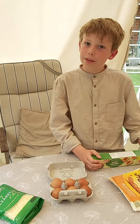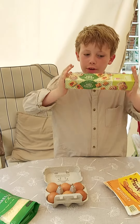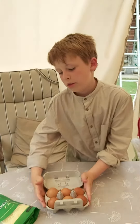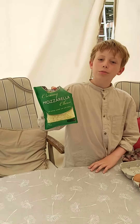Hello, this is Milo and we're gonna make some super simple sausage rolls. Here are the ingredients: some puff pastry, some sausages, some eggs, and finally, if you want, some cheese.